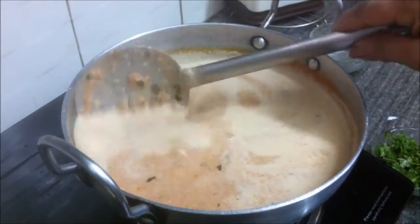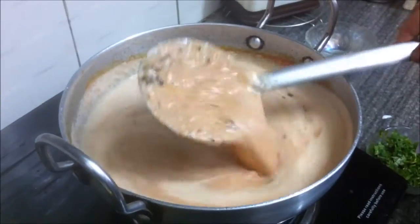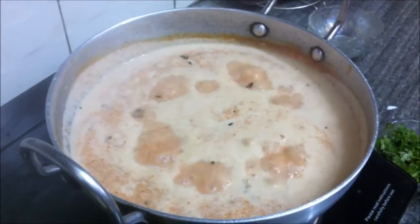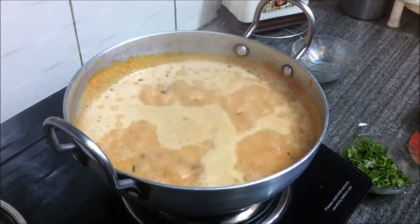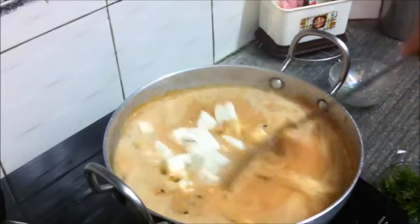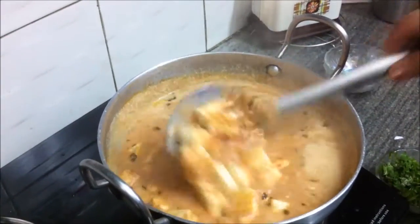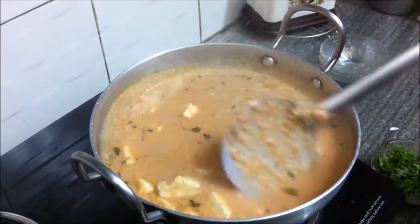After the gravy has been cooking for about 15 to 20 minutes, you can add the paneer. By this time the gravy will be somewhat thicker and cooked. Add the cottage cheese or paneer now and cook for about four to five minutes. The gravy will continue to thicken over another five minutes or so.